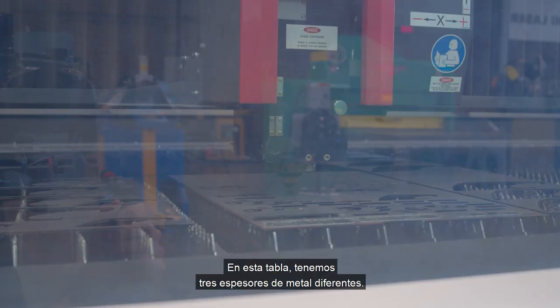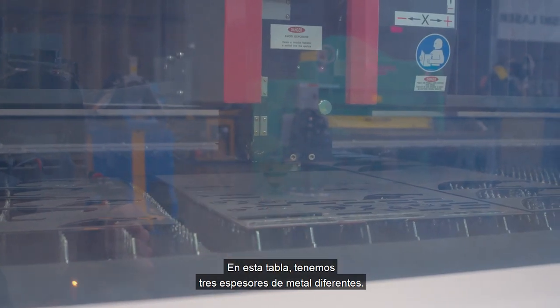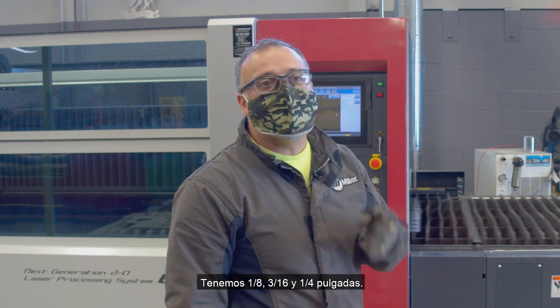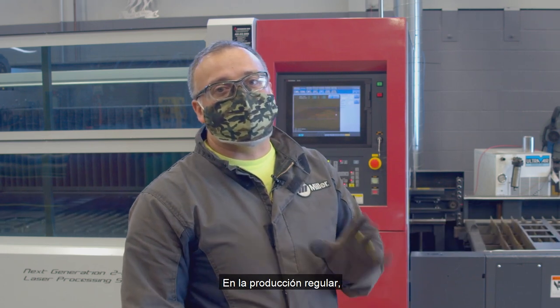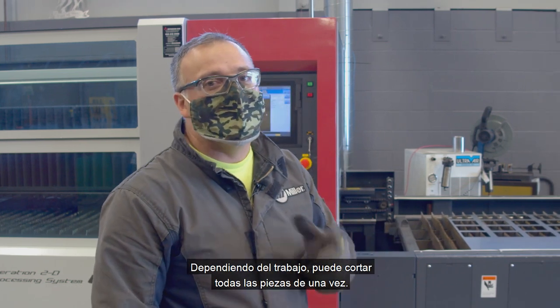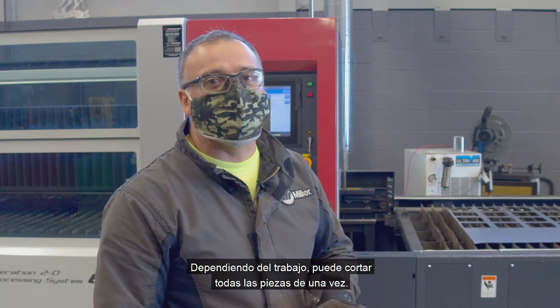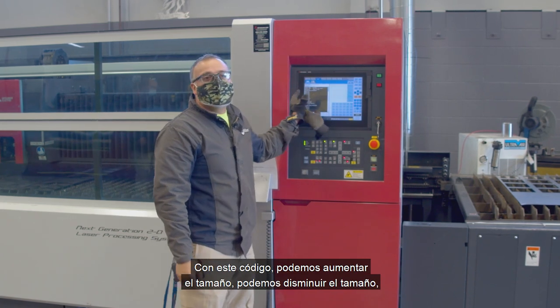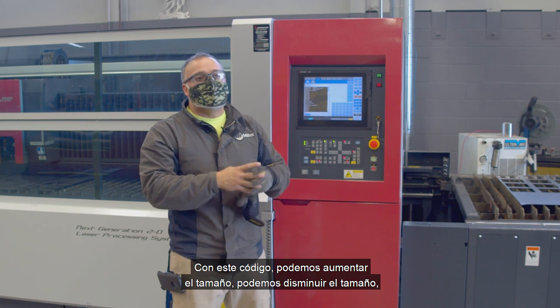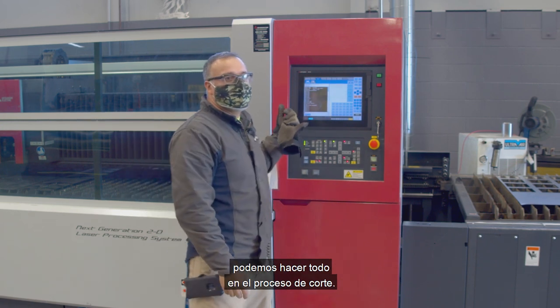On this table we have three different thicknesses of metal: 1/8, 3/16, and a quarter inch. In regular production, you use different types of metal and different thicknesses. Depending on the job, you can cut all the pieces at once. With this code, we can increase the size, decrease the size — we can do everything in the cutting process.